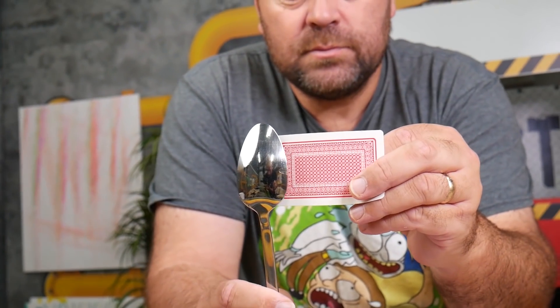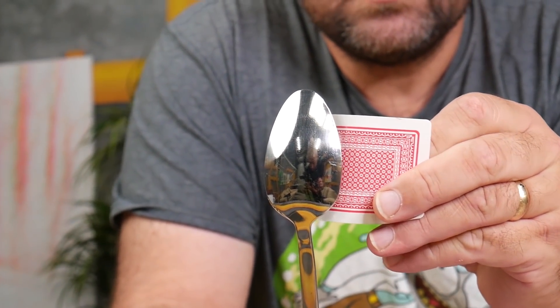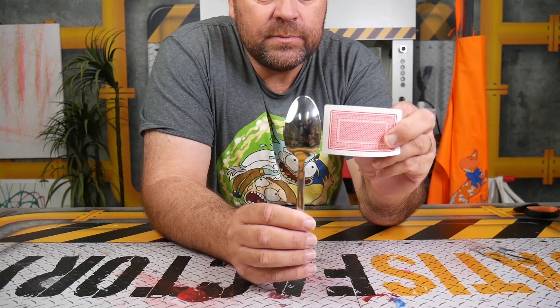With your thumb, you can pull it back and make it bend. This gives it the appearance that you can actually make it disappear. As long as no one can see what you're doing behind the spoon, everyone will think you're a magician.